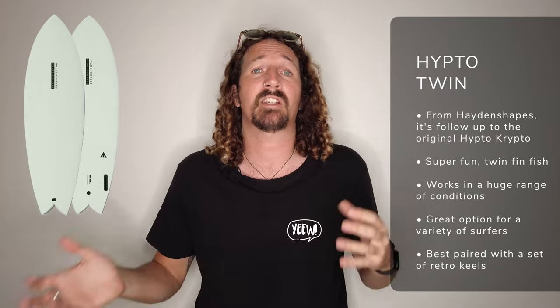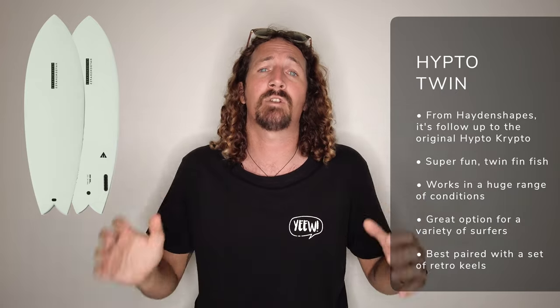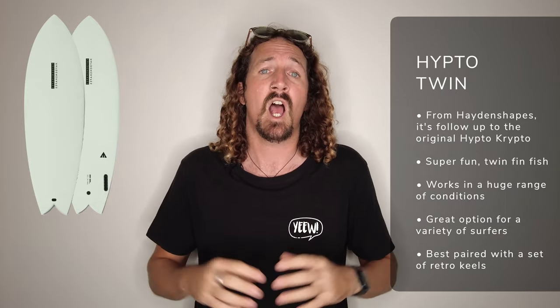Now that we've chatted through the fin setups, let's talk through 10 awesome twin fin surfboard options you should consider adding to your quiver. First on my list is the Hypto Krypto Twin by Hayden Shapes, which was a surprising addition to my quiver last year. It runs really well in a huge variety of conditions, from smaller mushier waves right through to bigger punchier conditions, and it's going to suit a huge variety of surfers. I use mine with a more retro keel style setup and it's a great all-round twin fin board.